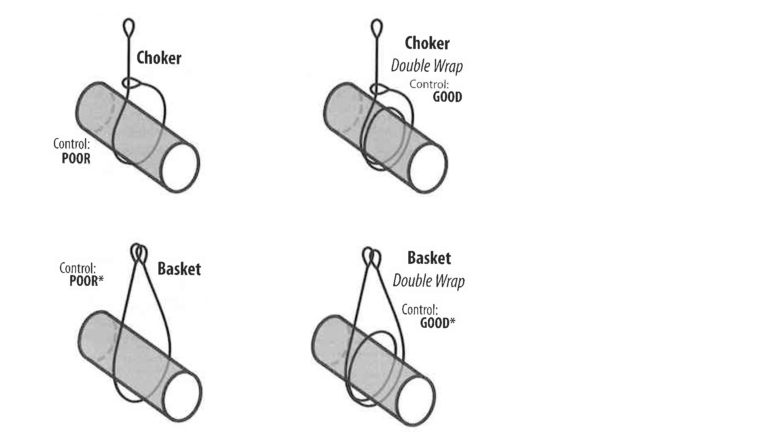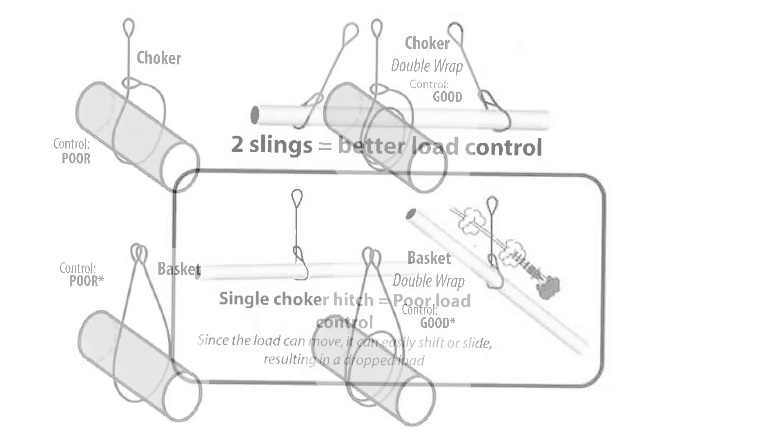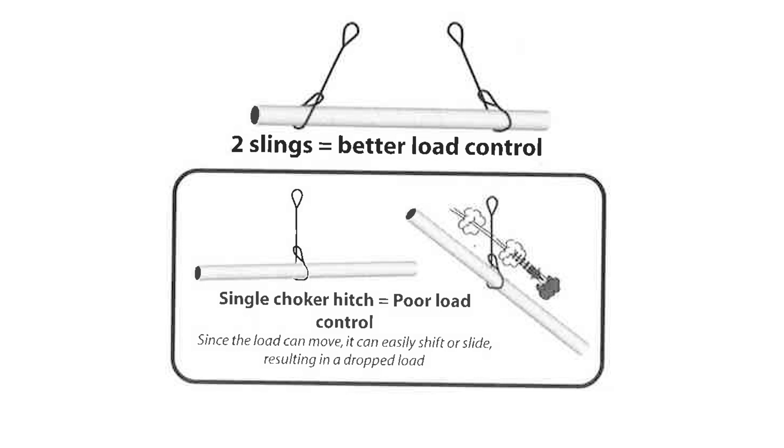However, when performing the basket hitch it is strongly recommended that you never use just one sling. The hitch should be performed with two slings securing the load. You can see why having two slings provides better control over a load and why only having one sling can cause issues — since the load can and will shift during a lift, the chances for it to fall or slide out are greater with just one sling.